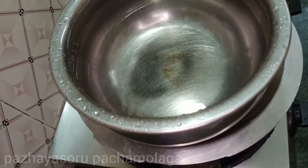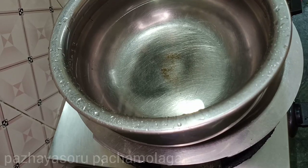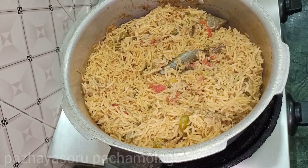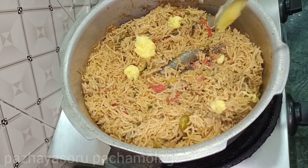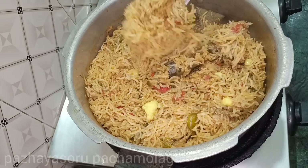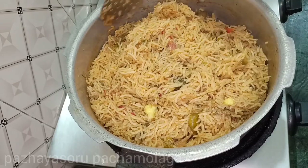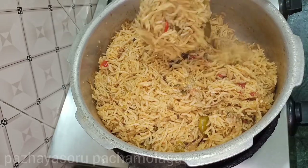We will slow it down and dum cook it for 15 to 20 minutes. We will open it and put the stove on low. We will stir and cover, then place it well. Now it's ready — this is our plain kuska.